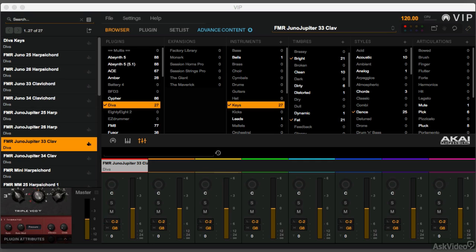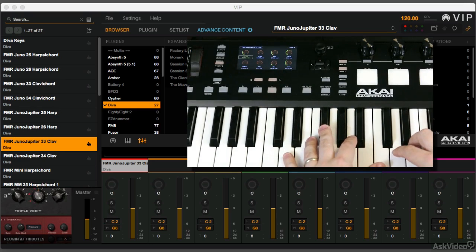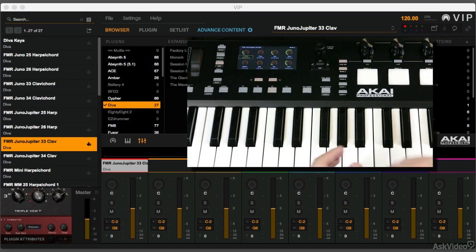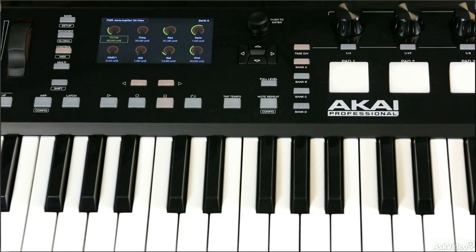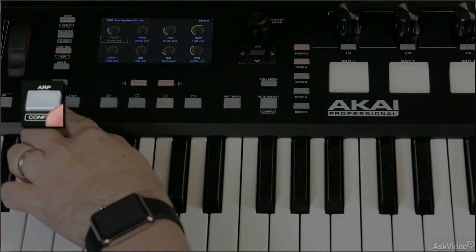I've got a little sound loaded up here in Diva — a nice little phased-out Juno clav — and I'm going to activate the arpeggiator. I do that by tapping this arpeggiator button right here.